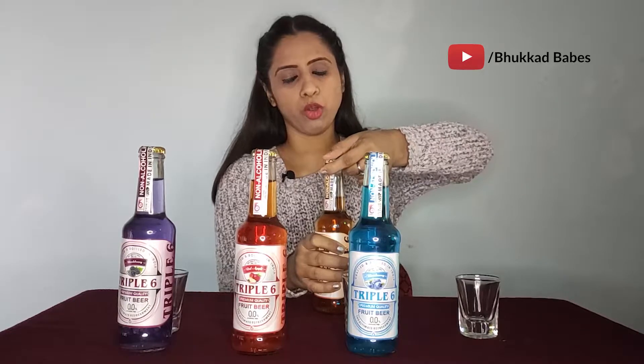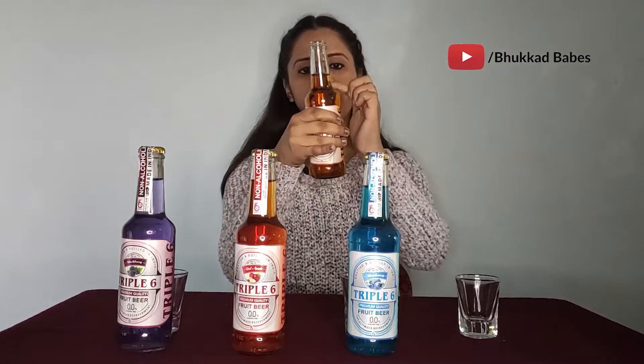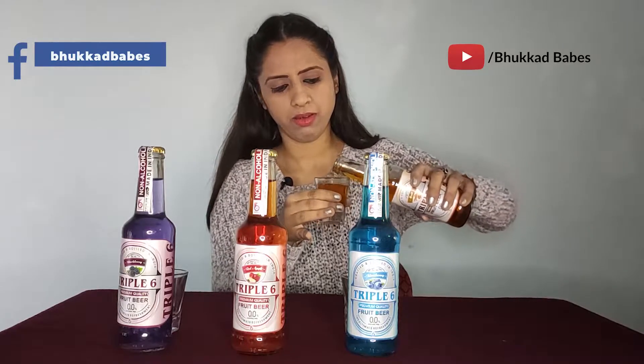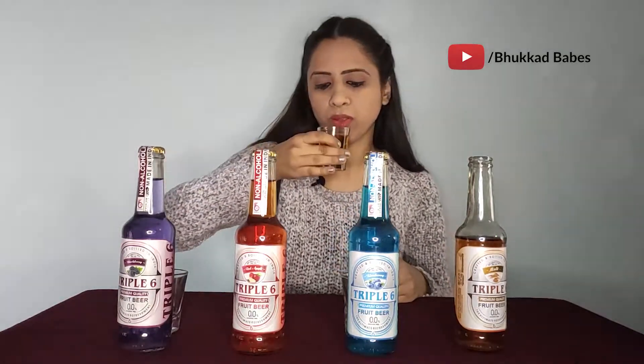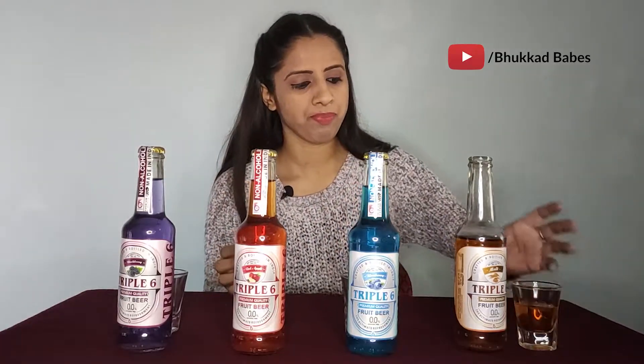It needs a bottle opener. It's really good. The color of the liquid is quite a nice mix, and today we have miniature glasses. Let's taste it — how does it taste? It tastes good. It has a really good taste. I like the color a lot, it looks very good.